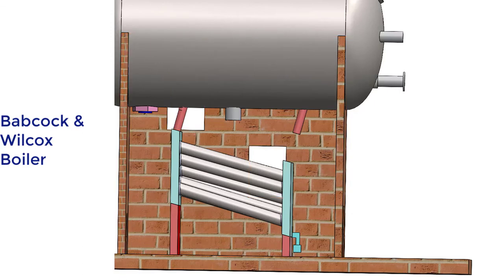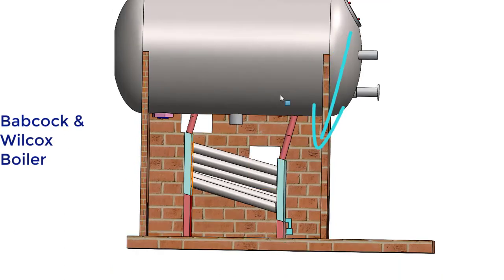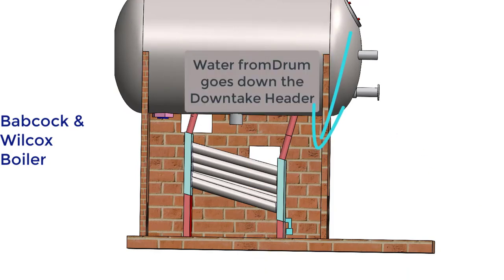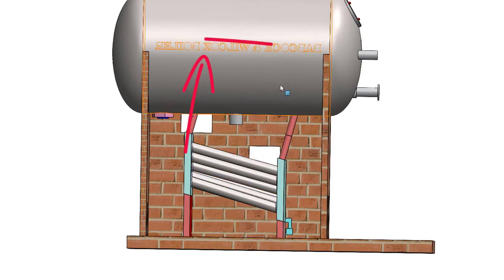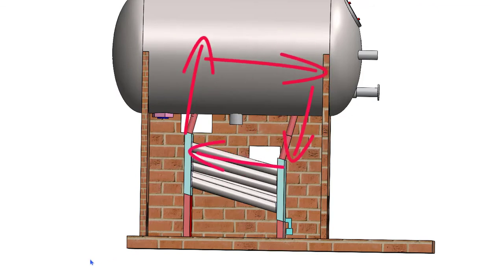Hot water or steam rises up to the steam and water drum from the uptake header. Cold water comes down from the steam drum to the downtake header through another pipe, which is longer than the previous one. Thereby, a convective current is established — hot water or steam goes up through the short pipe or riser, and cold water comes down to the downtake header.